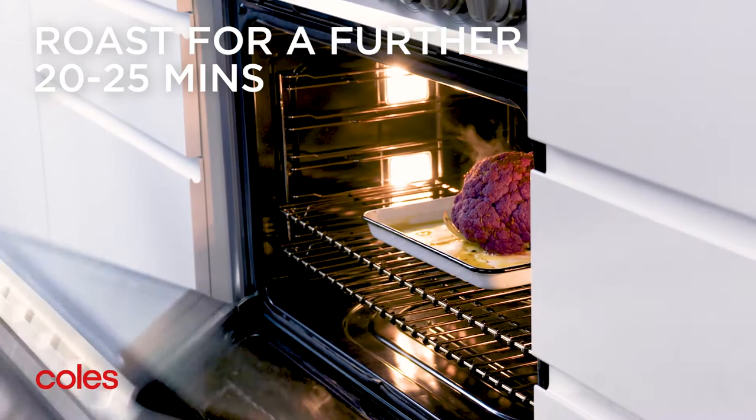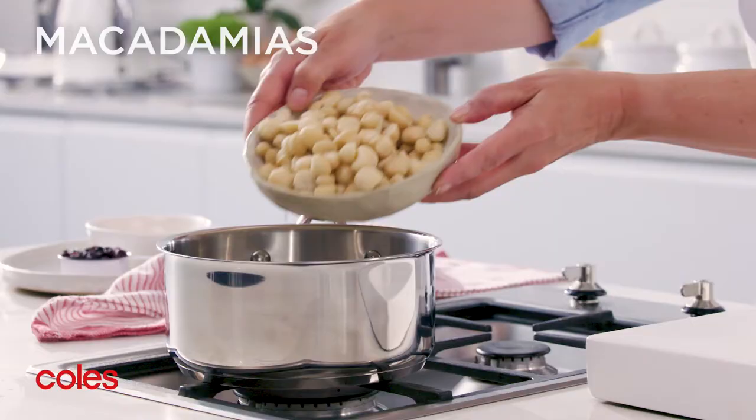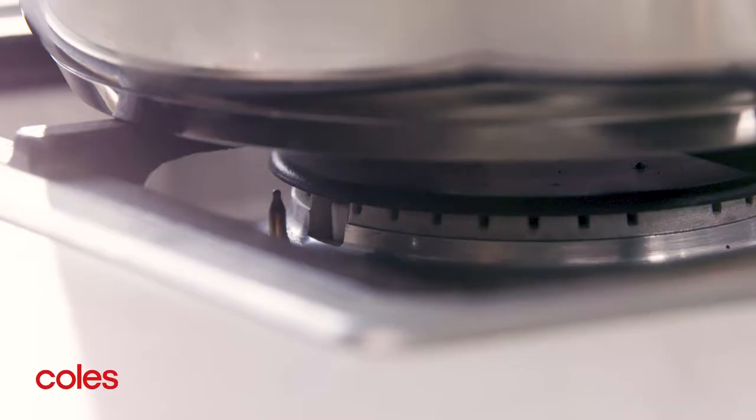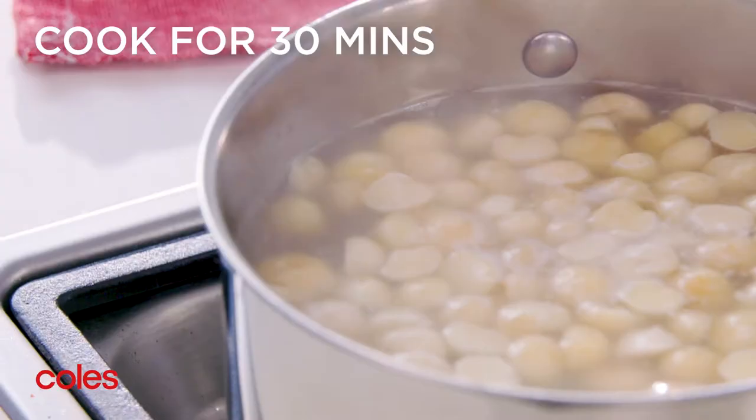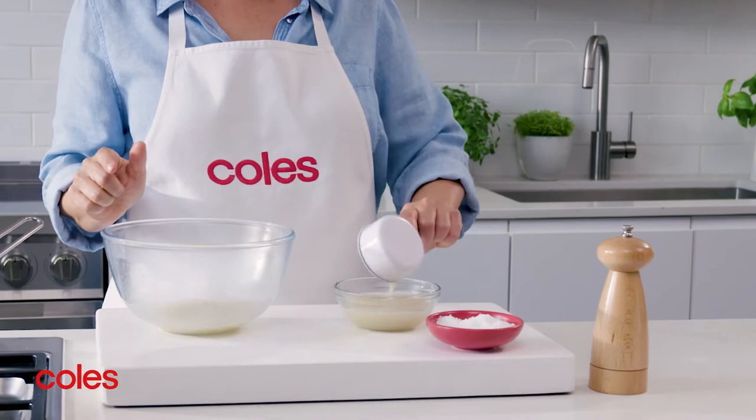While the cauliflower is in the oven, place the macadamias in a saucepan with 4 cups of water. Bring to a simmer over a medium-low heat and cook for 30 minutes or until the macadamias are soft. Drain, reserving half a cup of the cooking liquid.